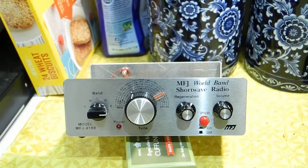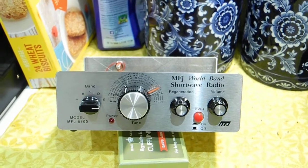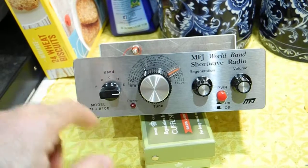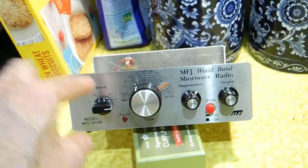It was more or less ready to go. There are a couple of little things I've still got to touch up. The knob shaft was too long and hadn't been cut to the right length, so I sorted that.